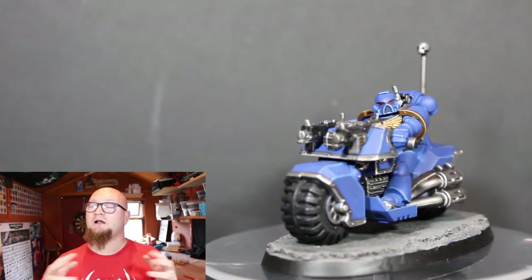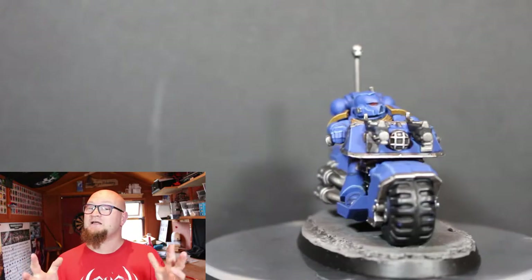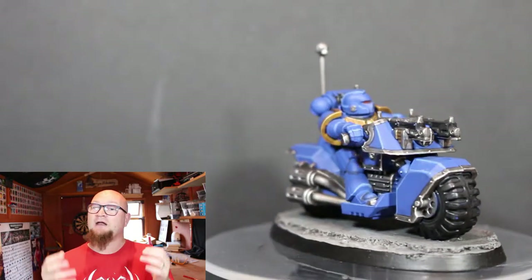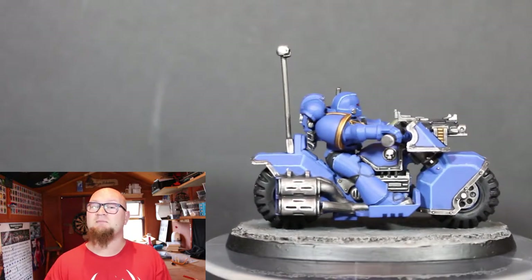Hey everybody, Spongebob Murphy here and welcome back to the latest Road to Goleman painting challenge video. If you guys like this video make sure to hit the like button, and if you want to keep up to date with the challenge as I go along, make sure to hit that subscribe button as well.